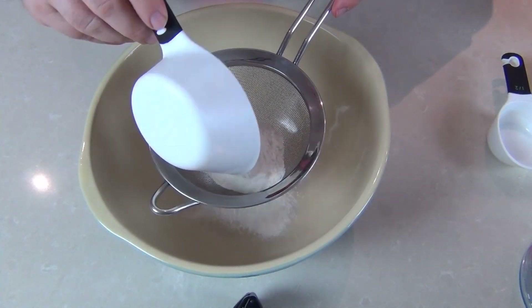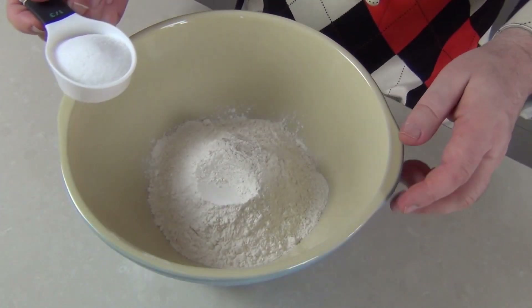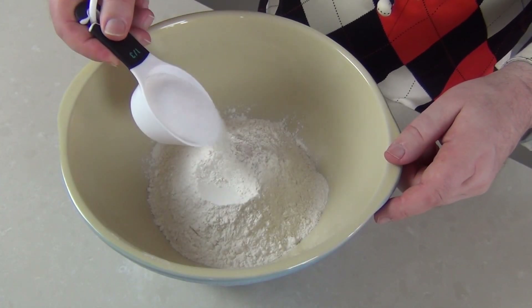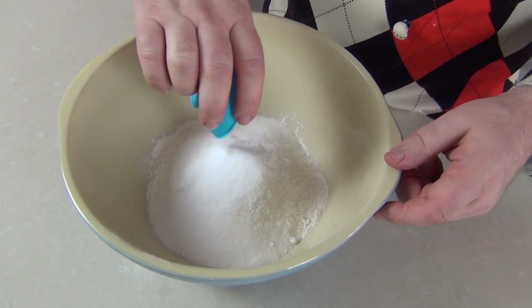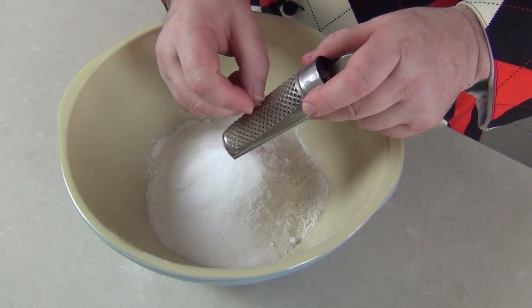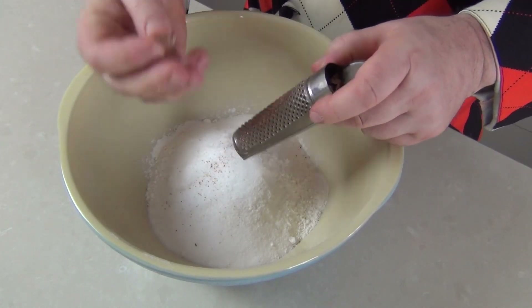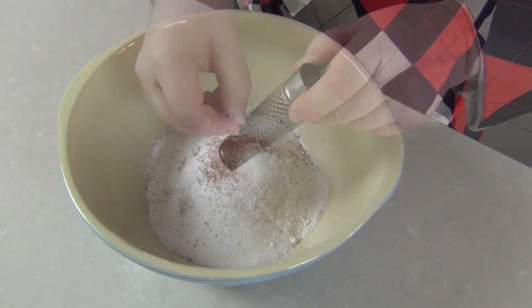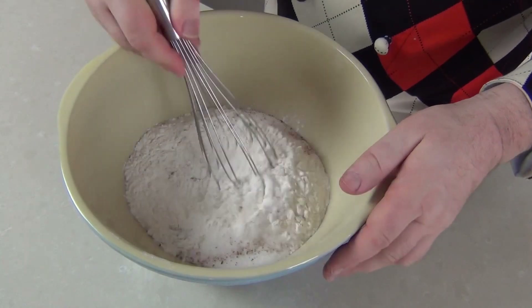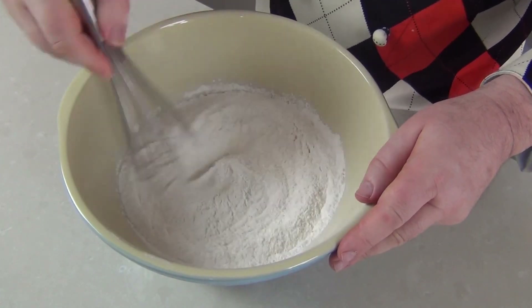I'm just sifting in 3 cups of flour — that's about a pound of flour — into a mixing bowl. Into the flour I'm going to put about 60 grams, that's about 2 ounces, of sugar, a teaspoon of salt, and about half a teaspoon of fresh nutmeg. Nutmeg is one of those flavours that makes doughnuts taste really great, so don't miss it out if you can. Of course you don't have to use fresh nutmeg. Let's just mix that through with a whisk to incorporate the sugar and flour together.